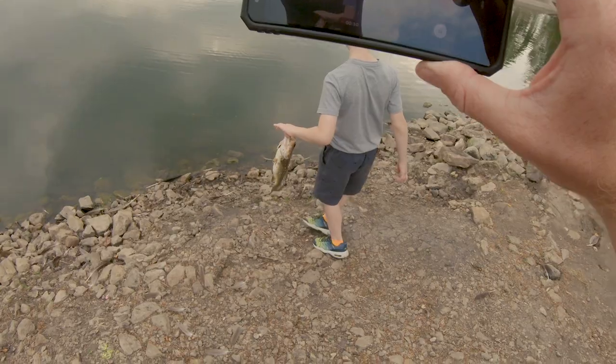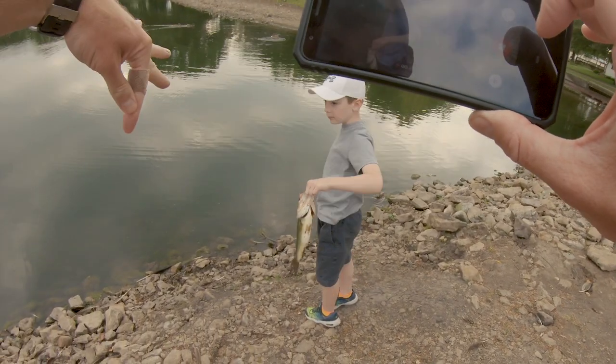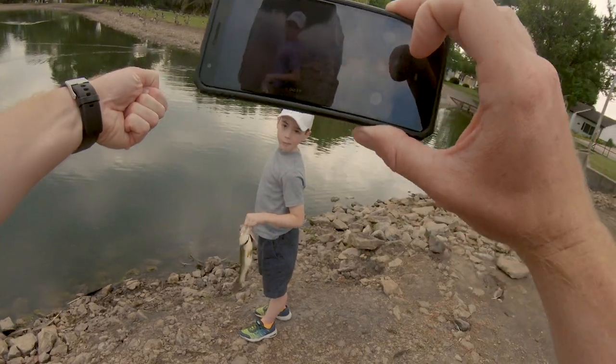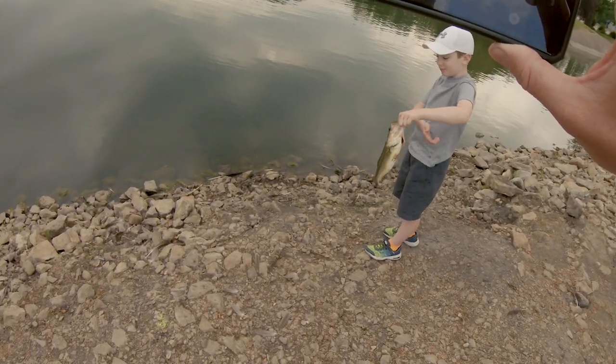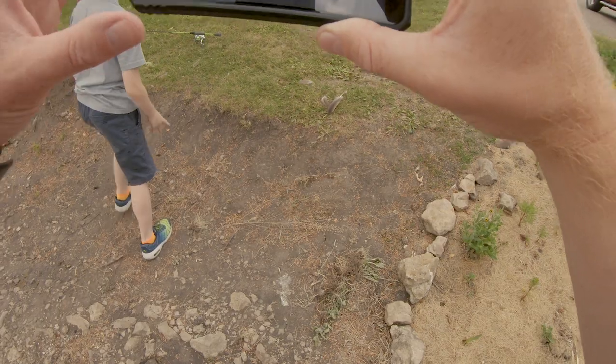Hold them like this, okay? Don't be doing this thing — like you're making a fist. There he goes. High five! That's three. Let's get you re-rigged. That's three nice fish for Liam so far.